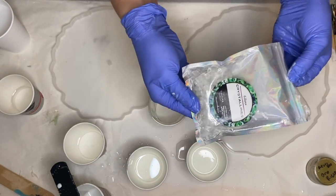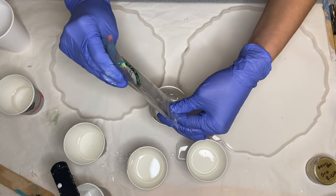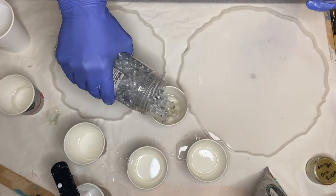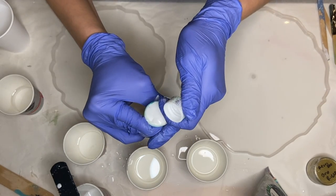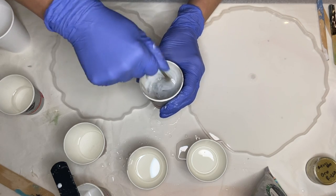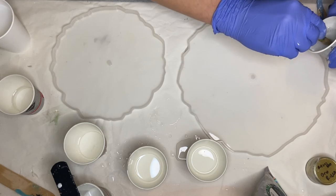Next I'm using this beautiful clear glass from Counterculture DIY and I pour that into one of my cups as well as some broken glass pieces. I decided to add a drop of the Casting Craft white pigment into that cup as well just so that the area where I add the glass isn't completely clear. And I go ahead and add that into the mold right away.